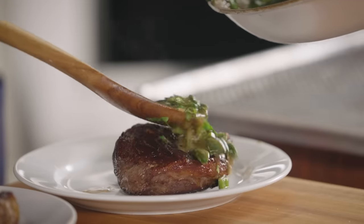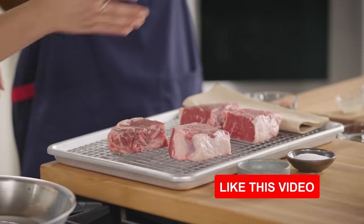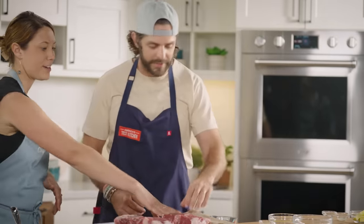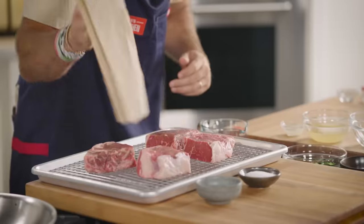That's right. So today I'm going to show you how to make some ribeyes with a tequila pan sauce. These are one-pound ribeyes I've cut in half, and I'm going to have you pat them dry first, and then season them with some salt and pepper. Do we have a pepper? Oh, right there. No, you're fine.